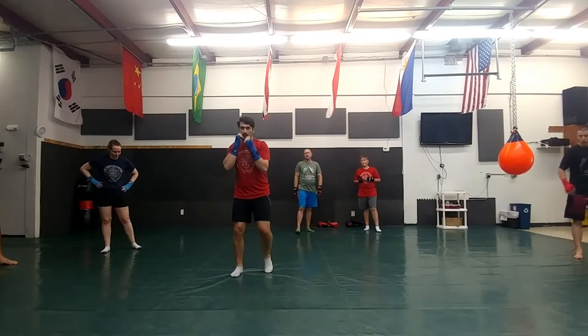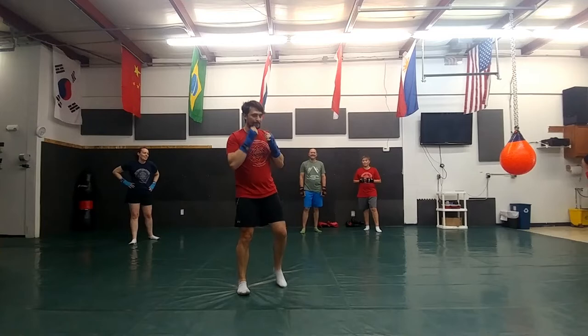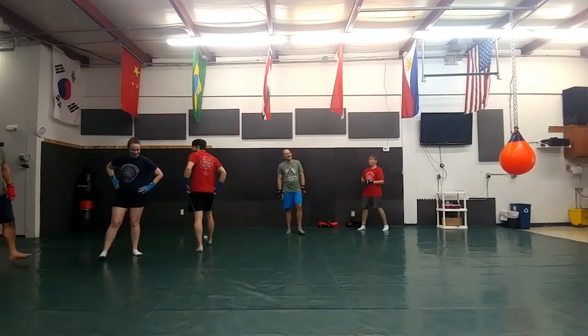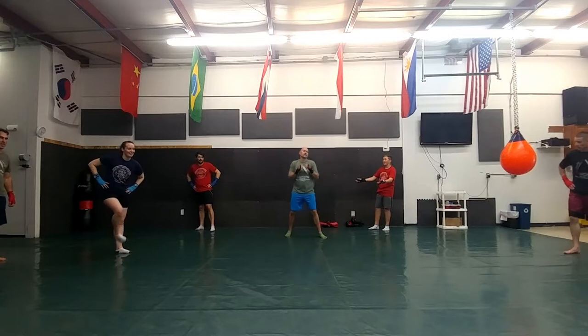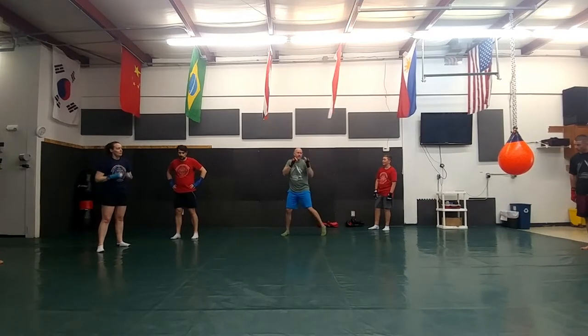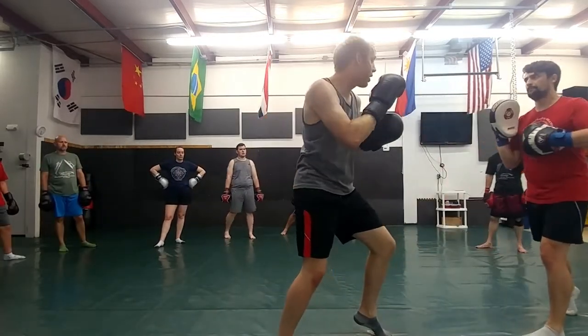Cross jab jab, please. Cross jab jab — yes sir. Hit the cross, hit the jab, fade out, hit another jab. Good. Jason, can you show me your cross-jab-jab please? We'll do a cross by the lead jab, slip — yeah, all right, good deal. One more time please: cross, jab, slip, and jab.